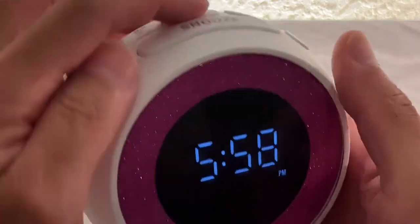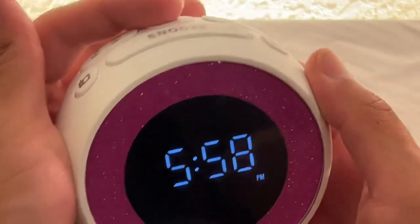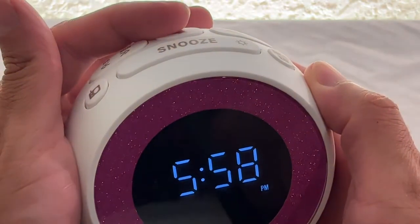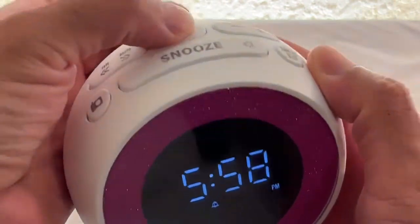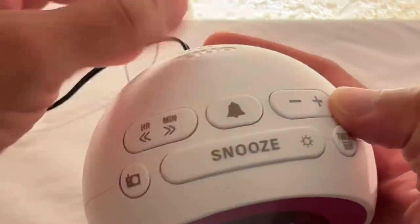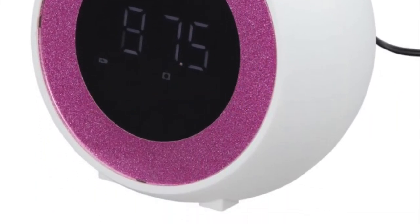This bell button will activate and deactivate the alarm. You press it once to activate and press it once again to deactivate. Press and hold to set the alarm time.